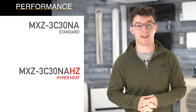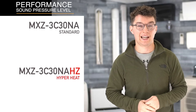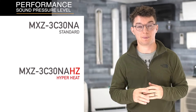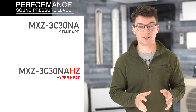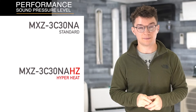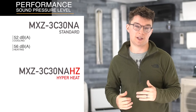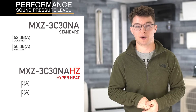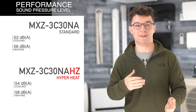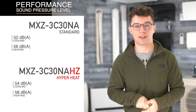The second attribute is how quiet both units are. Mitsubishi is known for how quietly their units operate, and both the standard and the hyper heat heat pumps are significantly quieter than some other brands — especially quieter than conventional heat pumps. The standard heat pump runs at 52 decibels for cooling and 54 for heating, whereas the same rated 30,000 BTU hyper heat heat pump runs at 54 decibels for cooling and 56 for heating. So it's very close, but hyper heat units tend to be just a tad bit louder than their standard counterparts.